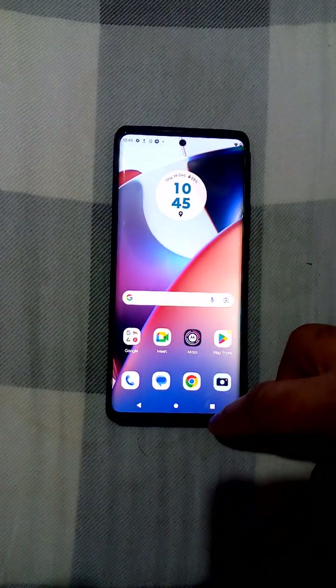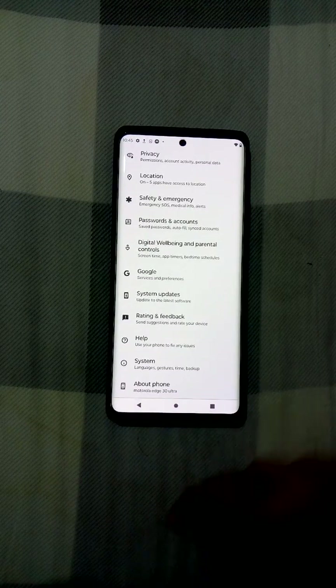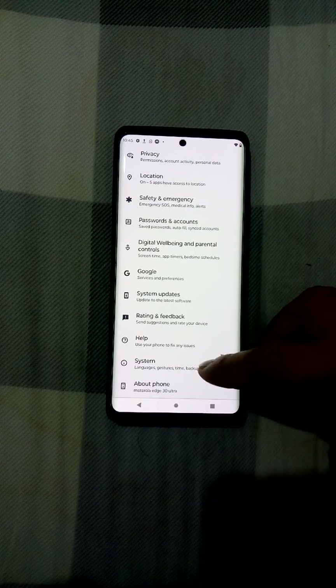First of all, we are going to go over here in the Settings, then we will have the System option.